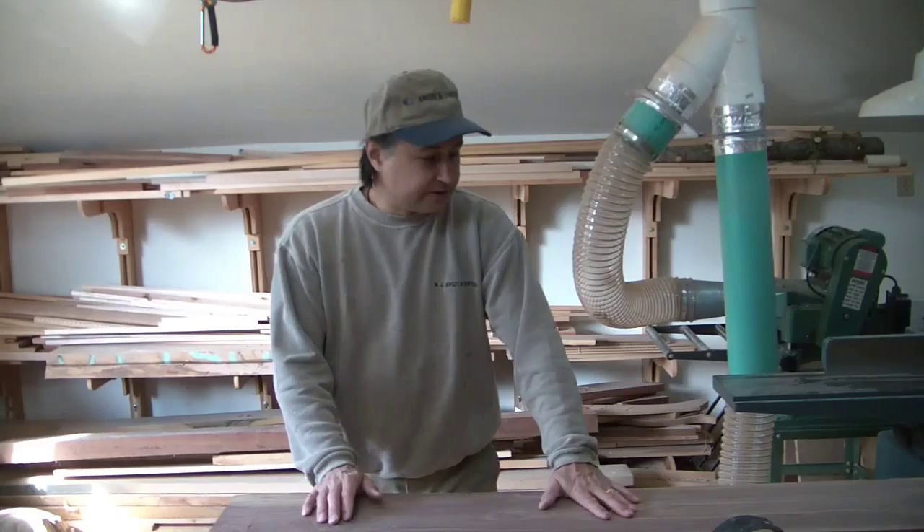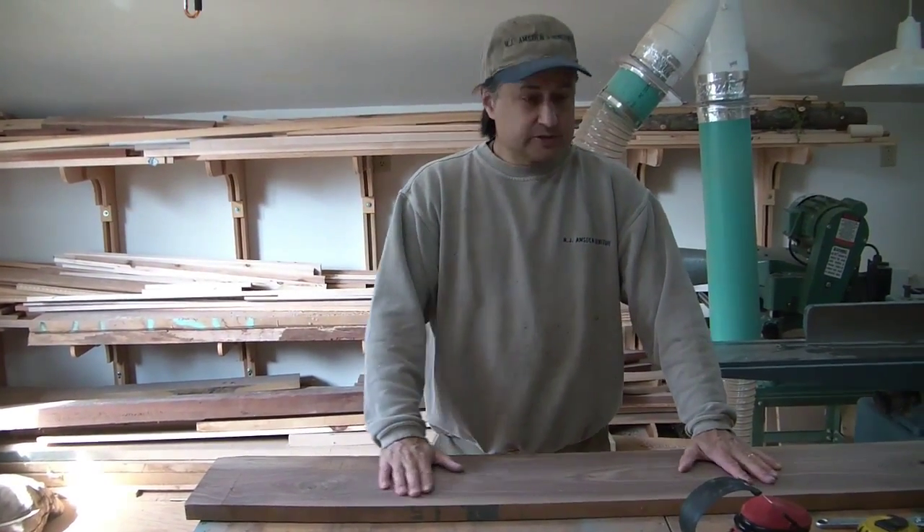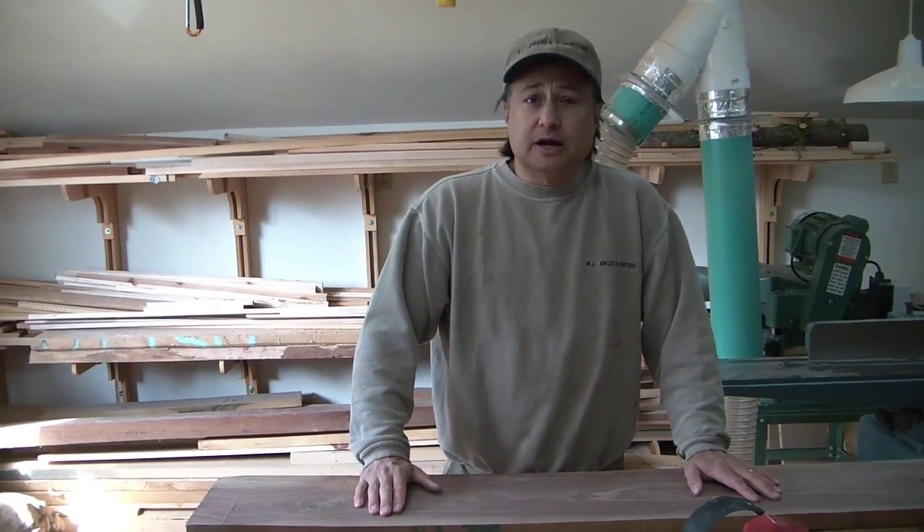Today we're going to be making some serving trays. I've got this nice piece of walnut here. You just saw me sending through the thickness here in the joiner, so if you want to follow along I'll show you how we make some trays.